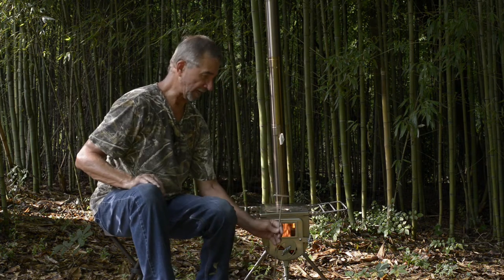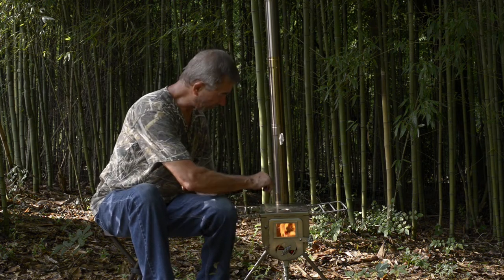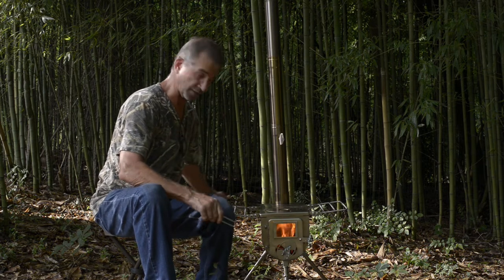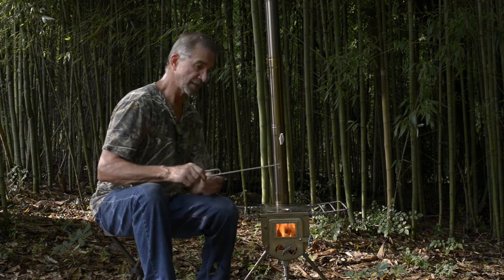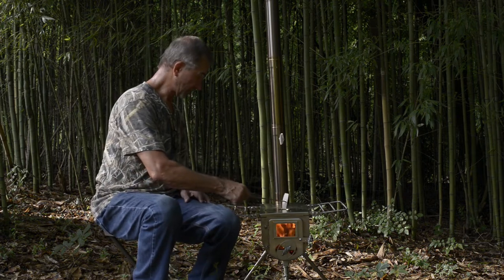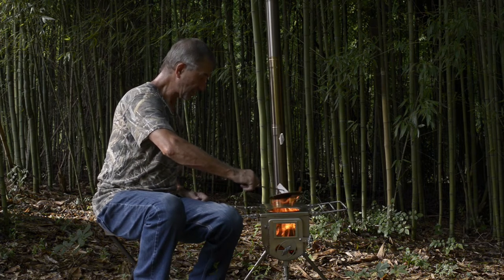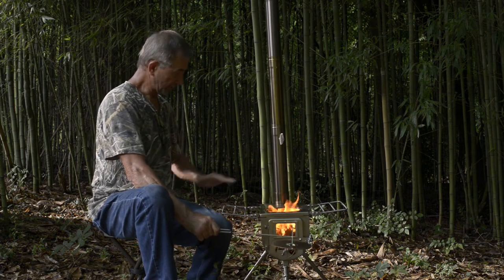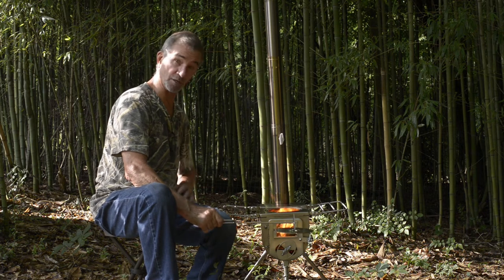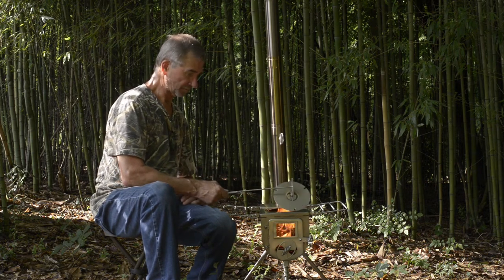Another thing I didn't talk about in my previous video was this little ash scraper. Of course it's curved on the bottom to fit the curve of the bottom of the stove, so you can reach up underneath the grate and scrape out ash as needed. You'd just need something to catch it in if you're in your tent. I've got a fireproof mat that I'll have underneath this. This ash scraper also has a little claw on it to take the top lid off. You can take the lid off and get all that flame out of there and set a pot on it. I think you can actually cook on top of this without taking the lid off too.